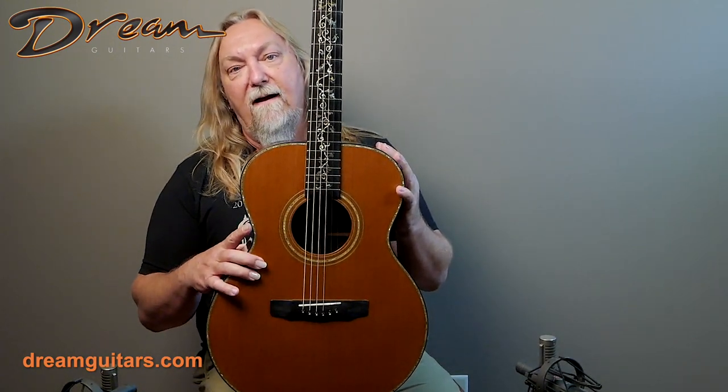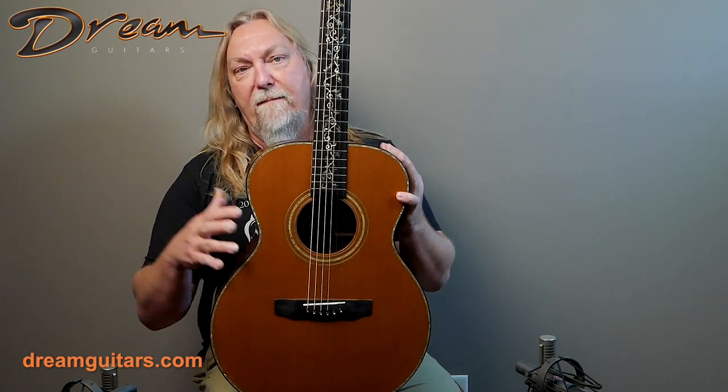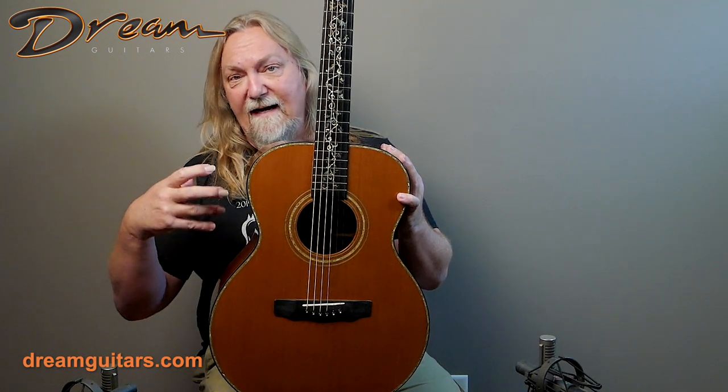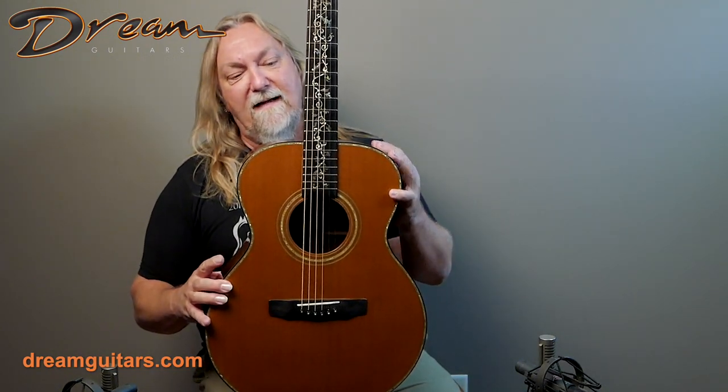Indian rosewood and cedar — very lightweight guitar, very vibrant, of course with the cedar top. People who play lightly will get a lot of sound, and if you dig in a little bit more like I do, you get even more. So just a great sounding guitar here.